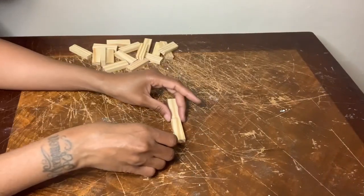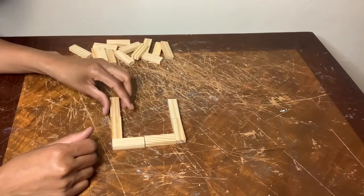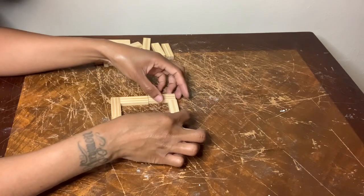For candle holder number two, I'm creating this centerpiece right now and I'm basically putting the blocks together in the shape of a square, but I'll be turning it into a diamond.